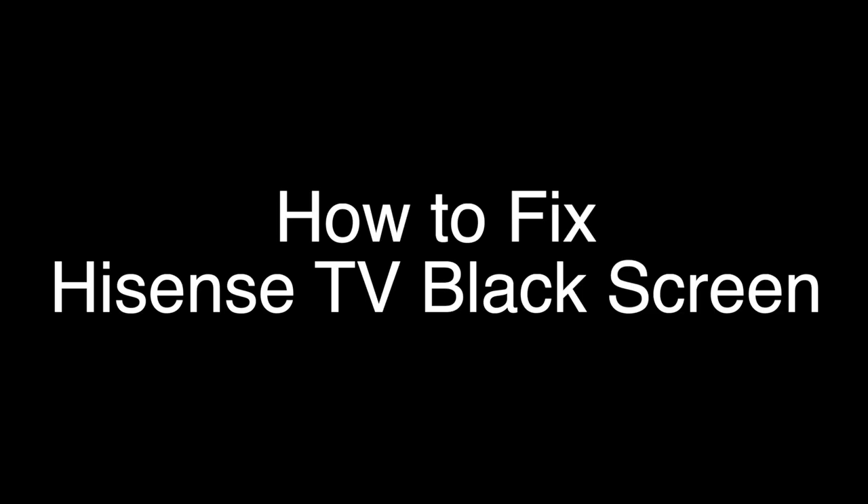Today we're going to show you how to fix your Hisense TV if you're just seeing a black screen. We're going to show you several methods for fixing this problem. If you stay with us all the way to the end of the video and try each of these methods, there is a very high probability that this problem will be solved for you.